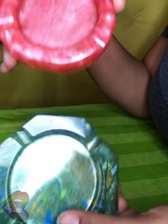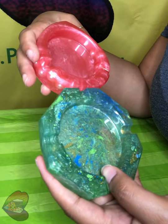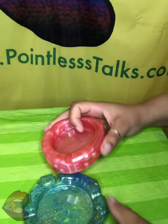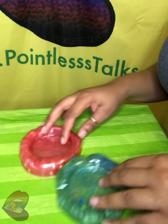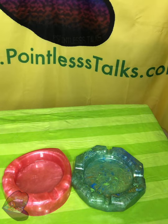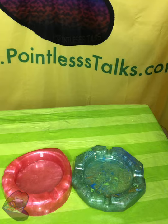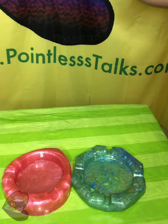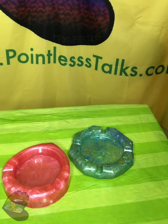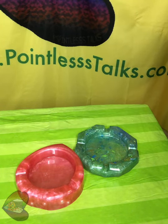A little drop ashtray and a little octagon ashtray — these will both be on the website for purchase, link will be in the description as always. Thank you so much for watching this whether you got here on purpose or by fate. Thank you oh so much for watching this pointless unmolding, bye!